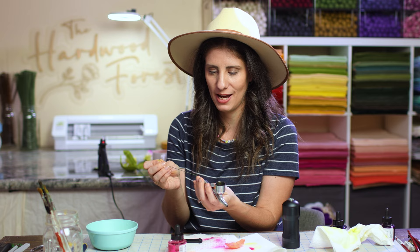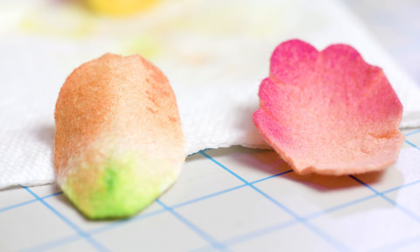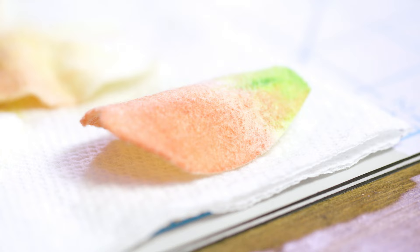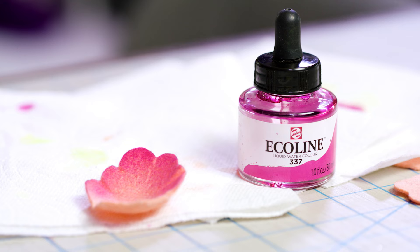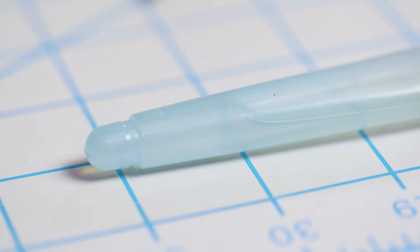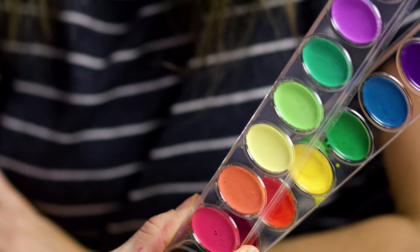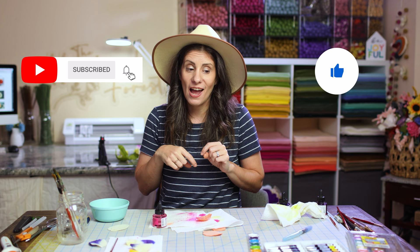I hope that was super informational about the three different ways you can watercolor and the three different versions of watercolors you could use. I hope this really helped you. I just want to challenge you now to use these techniques in so many different ways — I want to open the door of endless possibilities for how to add watercolors to make all of your felt projects more dynamic, more realistic, and more fun. Be sure to comment below with whatever you're planning on doing. Once you start watercoloring, be sure to tag me on Instagram at the hardwood forest — I want to see all of your fun projects. Don't forget to like and subscribe, hit that notification bell, and all the links for everything I used today will be in the description. Happy watercoloring!